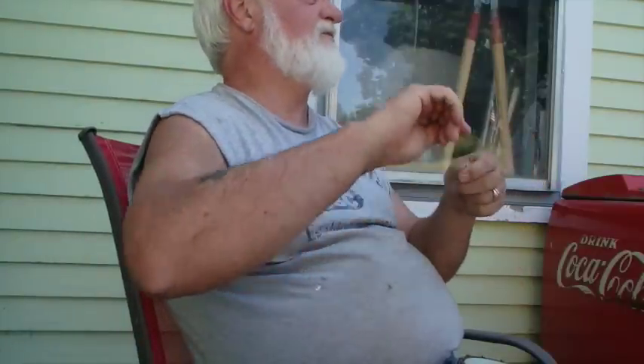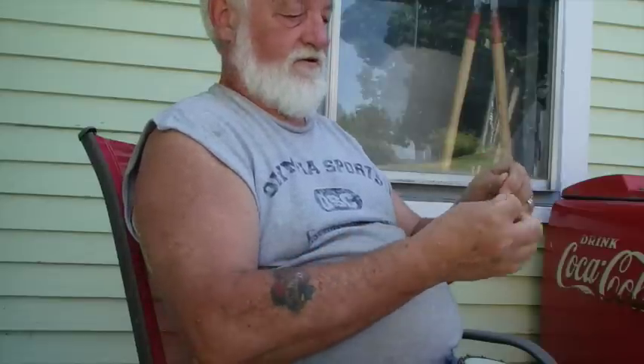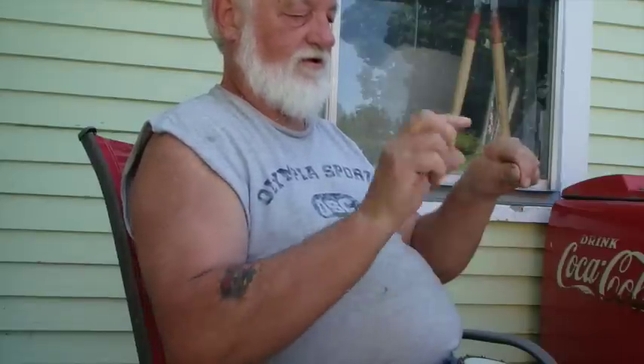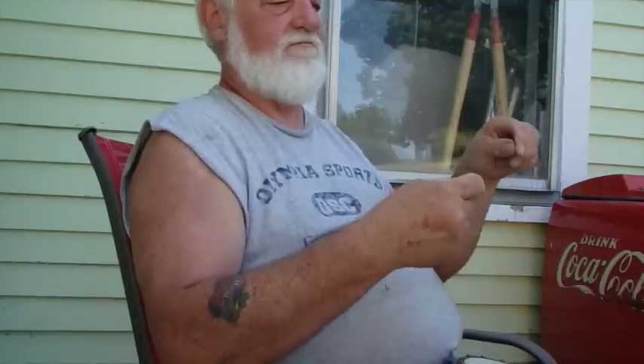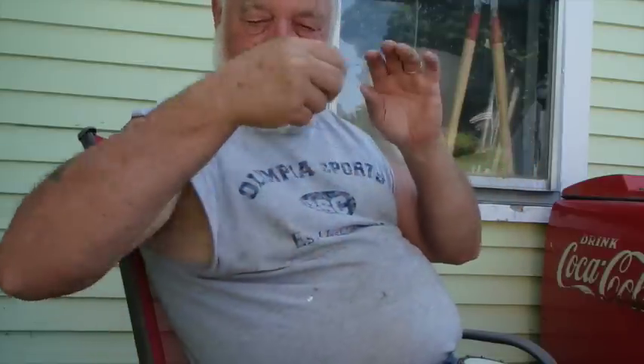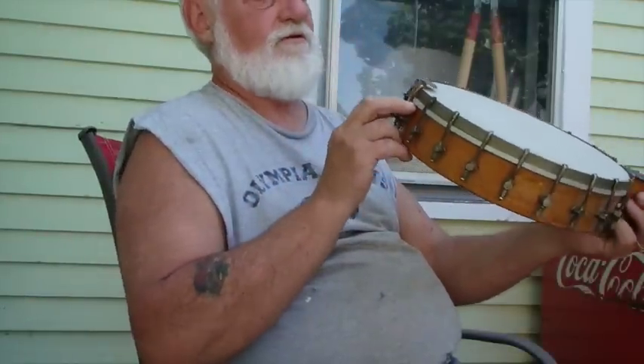We knocked off early today. For one thing it's a little bit hot out working in the sun, but also we're going down to a funeral and I need to think about what I'm taking with me, what I'm going to wear, and what we need to pack. I kind of wanted to take this banjo — I thought it would be an opportunity to spend some time with it.